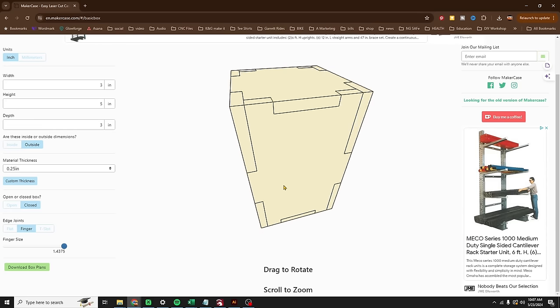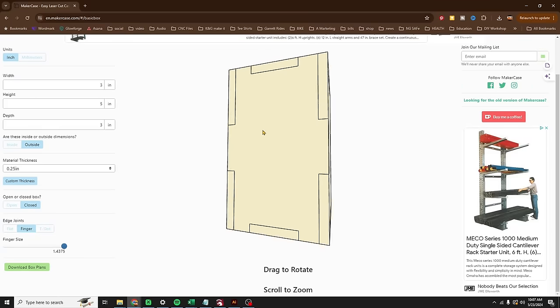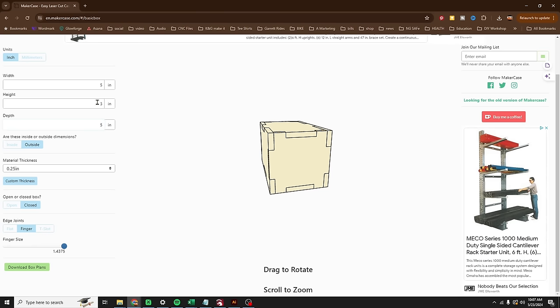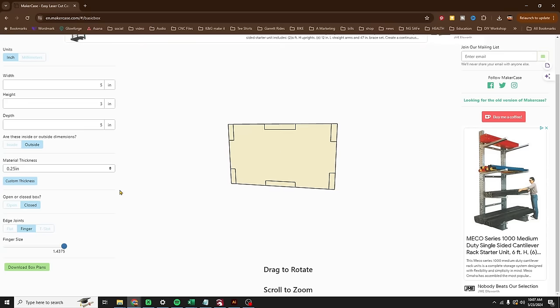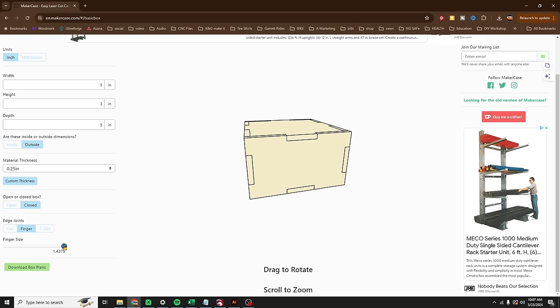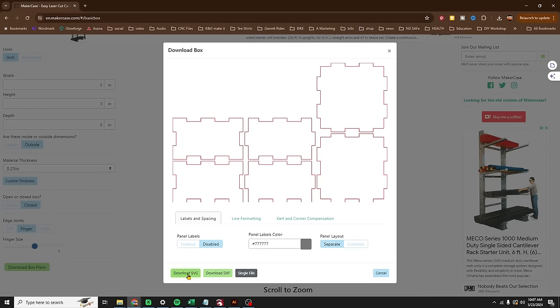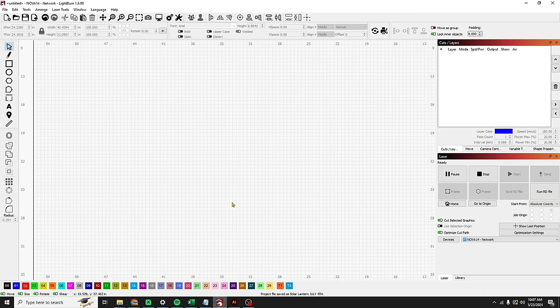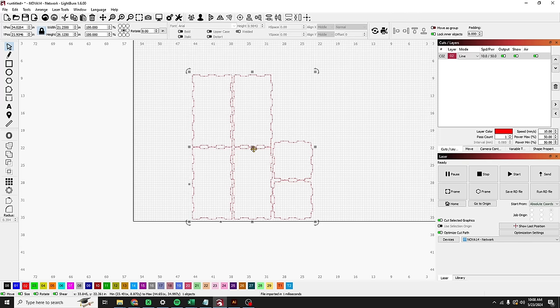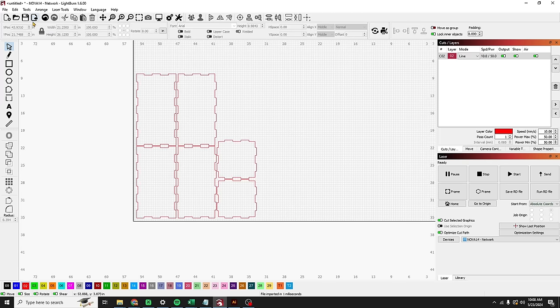While we're here, we'll make the other box. We'll go five, three, five — that's the box I'm looking for. Same material thickness. Let's change some of these finger joints a little bit. There you go, that looks good. Download box. Now we'll come over to LightBurn and import our first box. This is going to be the big box on the bottom, and we'll import the second box — this is the top tier, this is the bottom tier.